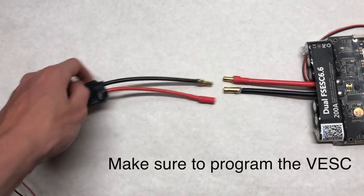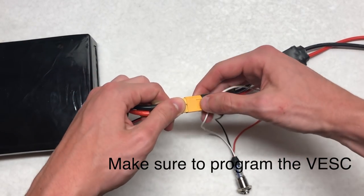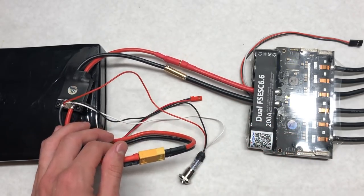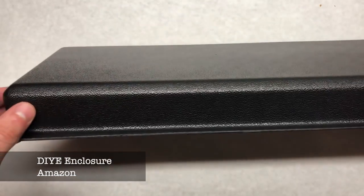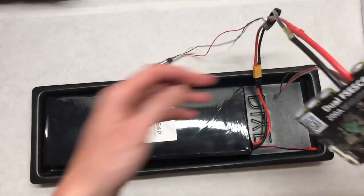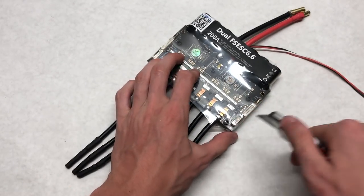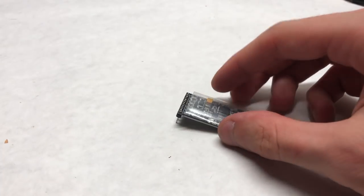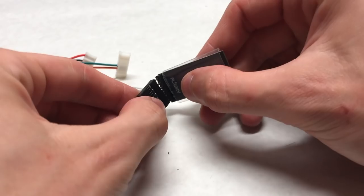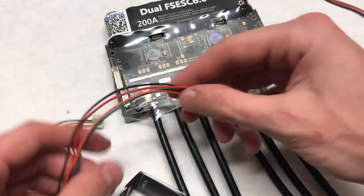First, connect the VESC to the power switch. Make sure the OUT-labeled side of the power switch is connected to the VESC and the IN-labeled side is connected to the battery. You can then test it by pressing the power switch and everything should light up. The enclosure is the DIY E-Enclosure from Amazon — it's thick enough to house the double-thickness battery and just long enough to fit both the battery and the VESC inside, though it is a snug fit. Before connecting the remote receiver to the VESC, cut off the plastic surrounding it. The connector plugs in with the white wire on the far left side and slides right into the slot, then connects to the two UART ports on the VESC.